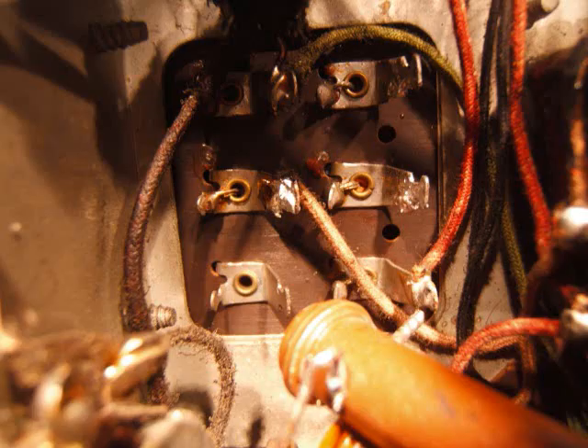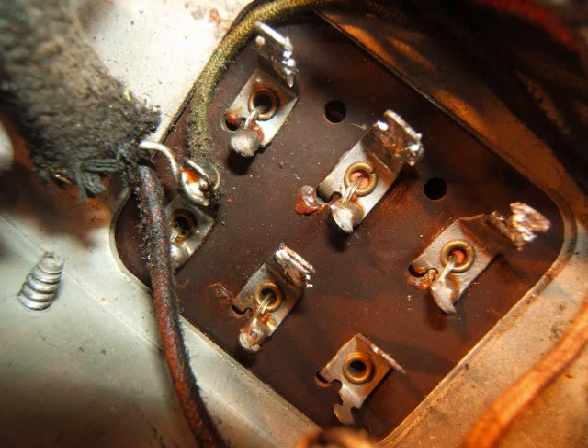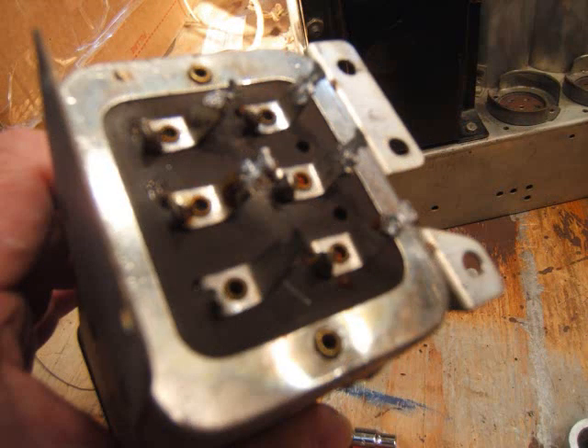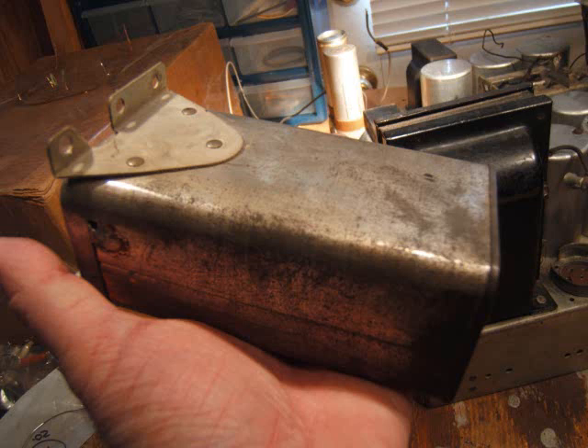Hey YouTube friends. Rebuilding the filter condenser bank. I'm starting here with taking the remaining wires off — there's only a couple left. There's a resistor and that green wire. I got it all off. I took the four bolts out and it just came out really easy. Here it is in my hand. It weighs about a pound I figure. They made this thing really good — this radio is built really, really good.